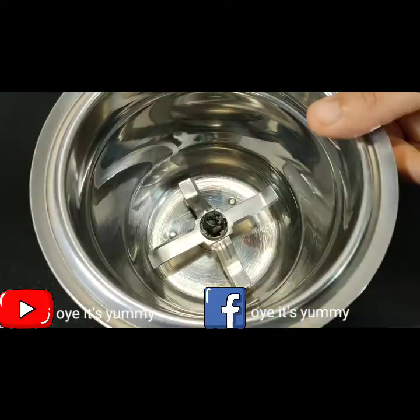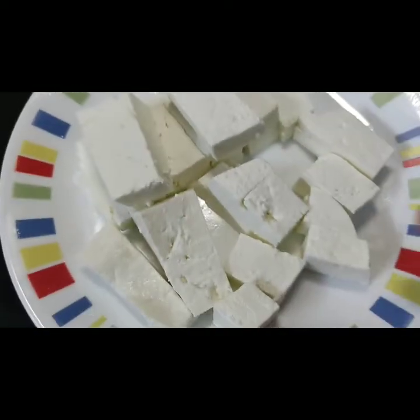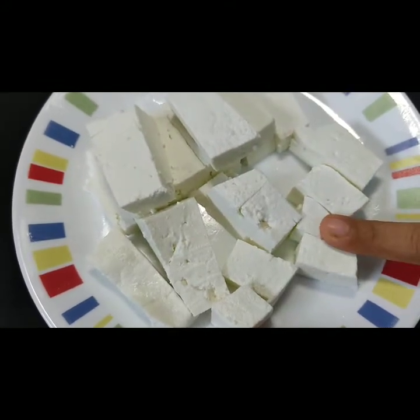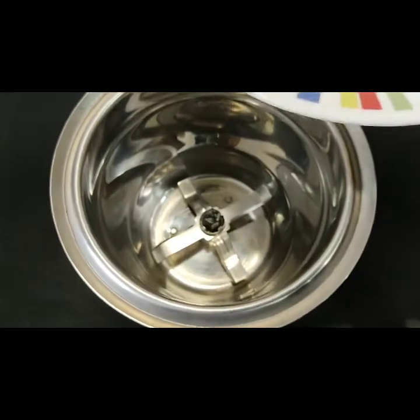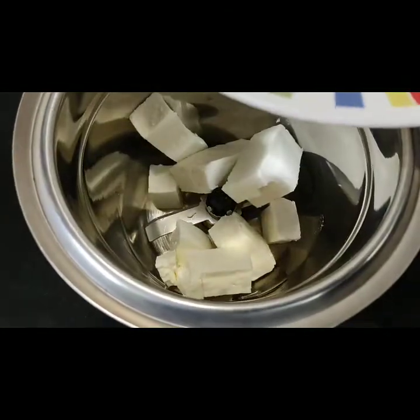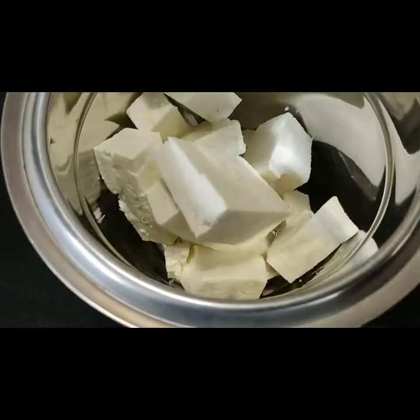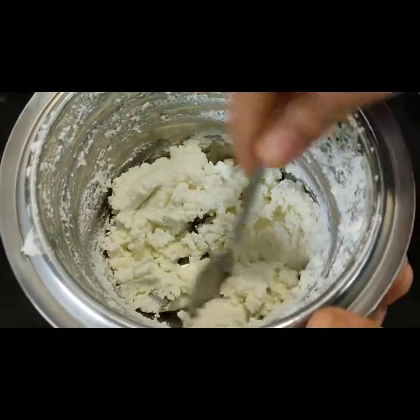Let's start the recipe. First of all, I have made 200 grams of paneer. We will add the paneer in the mixer grinder and grind it well.